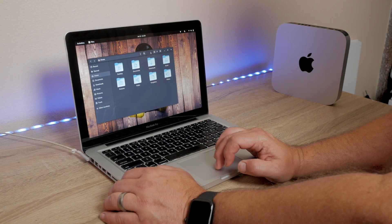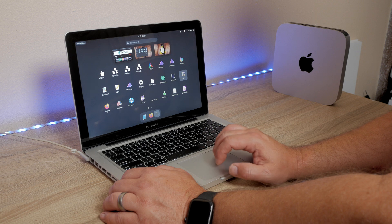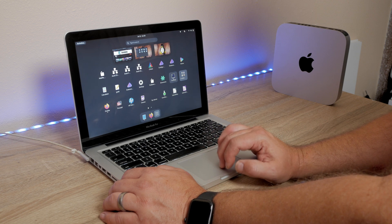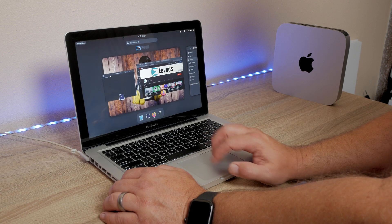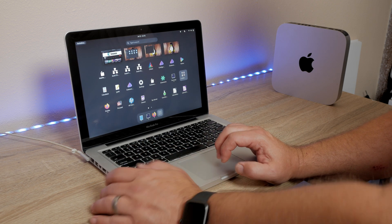Once you get the distribution installed, for the most part everything works very, very well on both the MacBook Pro and the Mac Mini. The difference between Fedora and Endeavor OS is that Endeavor OS recognizes all of the hardware out of the box, but that distribution is geared for somebody that has a little bit of experience with Linux. So you'll have more choices during the installation that may confuse a new user.